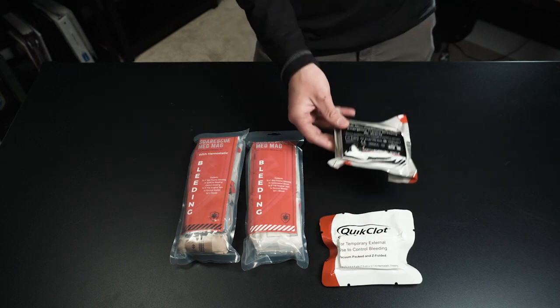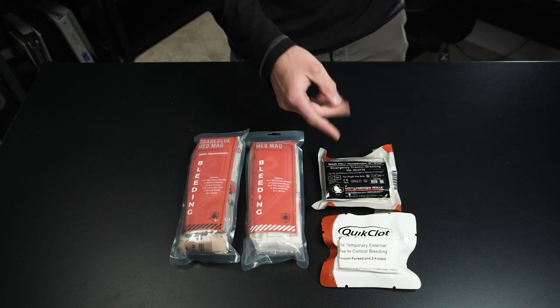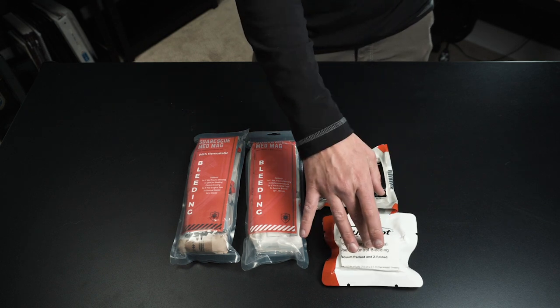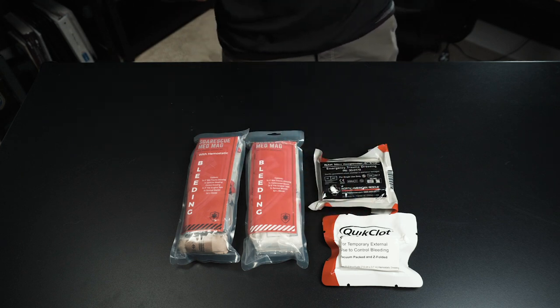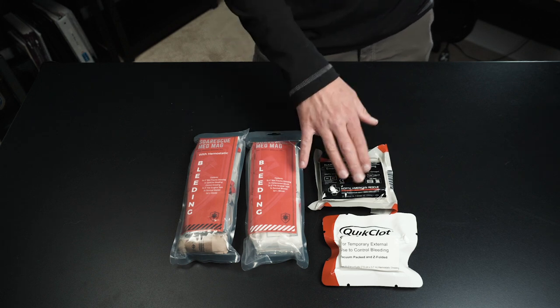Next we've got our NAR mini responder four inch ETD. We just talked about this in the hybrid IFAC — essentially this is just your pressure wrap. You can wrap it over the wound once you pack it in to hold that pressure for a longer period of time, which will make it more effective. You can use this to wrap a head wound, an arm wound that's not life threatening, any number of things. So a really good thing to have.